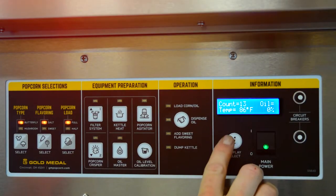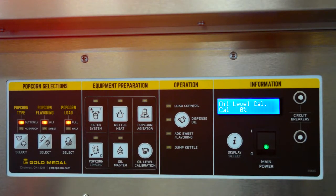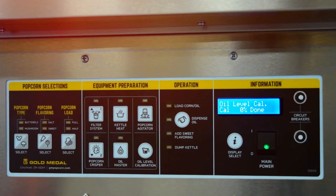First, turn on the main power switch and press the display select until the display reads oil level cal. Press oil level calibration to set it at 0%. Verify that the display reads oil level cal, cal 0% done. If correct, press display select.